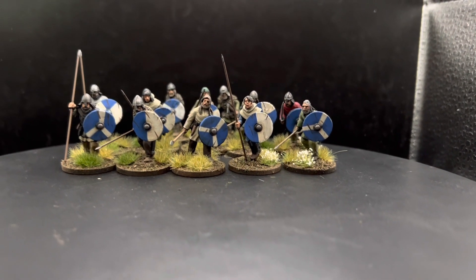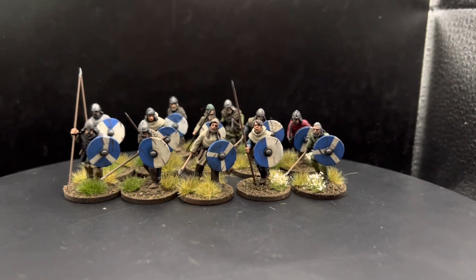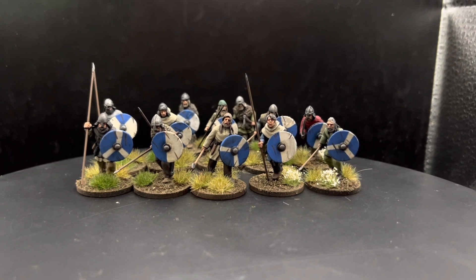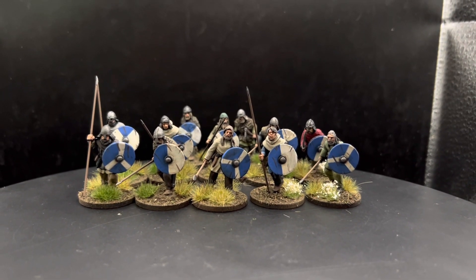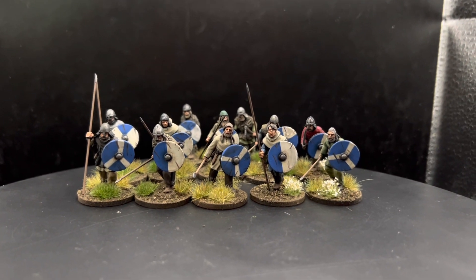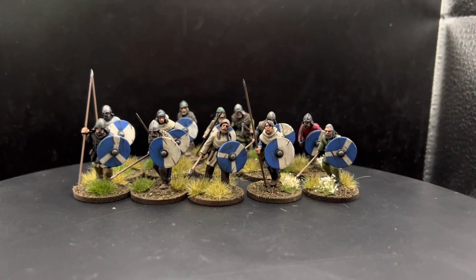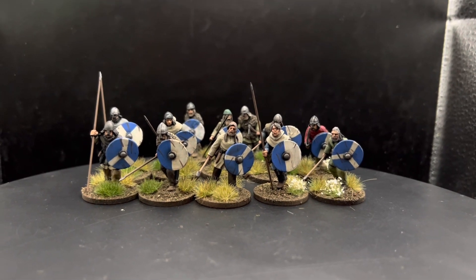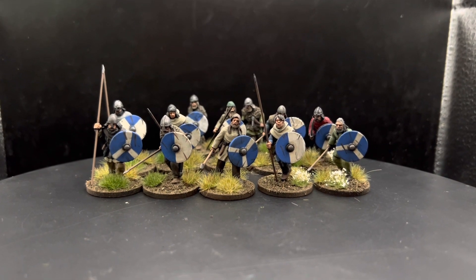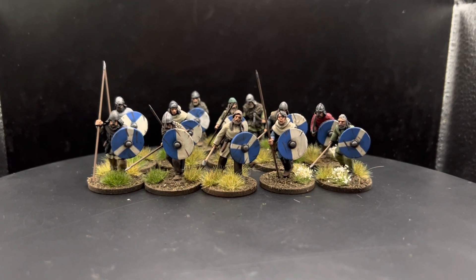Hello everyone and welcome to The Lightbox. Here we have a commission I've been working on. These are Vikings from Footsaw Miniatures. It's the first time I've painted Vikings as part of a commission, but also any models from Footsaw. It was a very good experience all around, a bit of fun — I really enjoyed painting those shields.